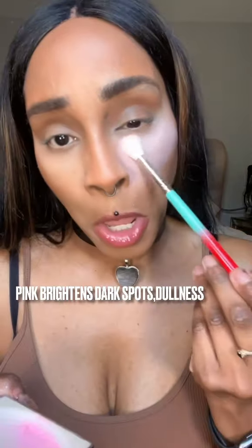Pink powder, of course, is normally to brighten, because it cancels out all of the darkness. Oh shoot, I put too much. Okay, let me do this side. I'm going to put powder over here and I'm going to let this sit on my skin for maybe 30 seconds, and then I'll be right back to brush this off so you can see how this looks.